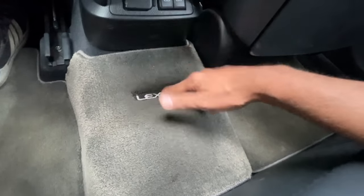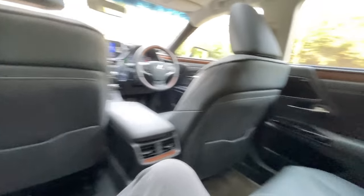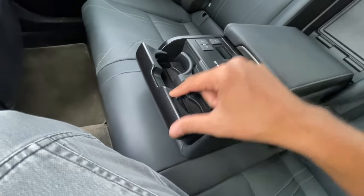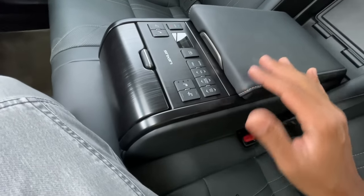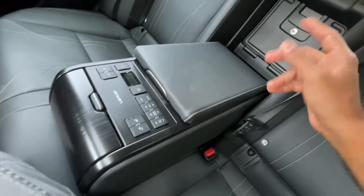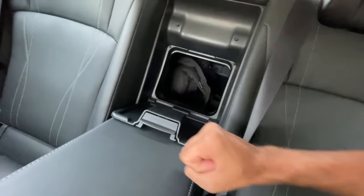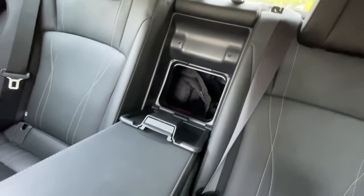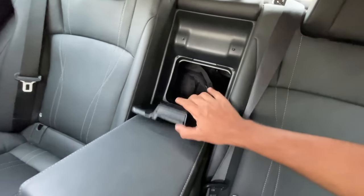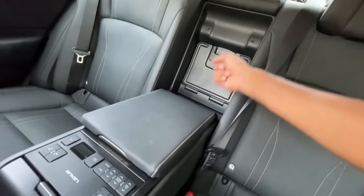The center armrest is not ordinary - it has twin cup holders and many buttons, plus deep storage space. Yesterday when the boot wouldn't open, I tried to access it from here through the pass-through and removed items from my camera bag, but the bag itself was too large to fit through. You can actually lock this armrest so children can't open it, and it's useful for carrying longer items.